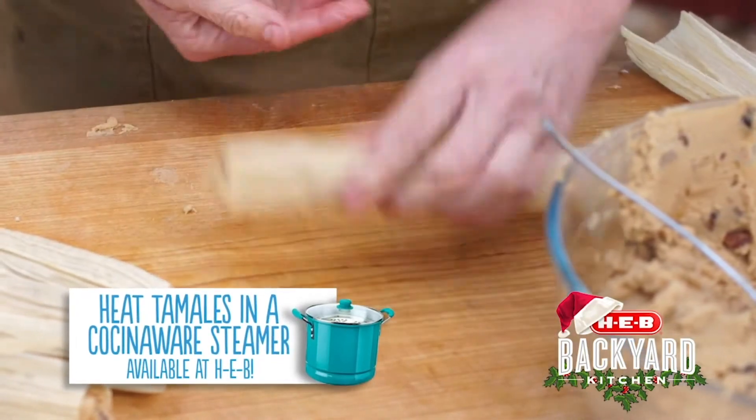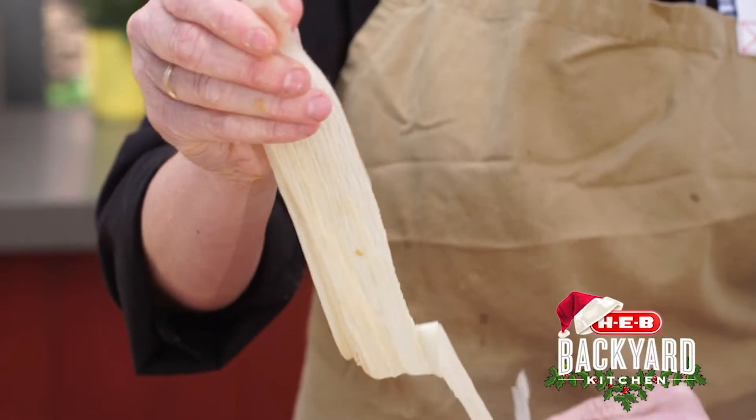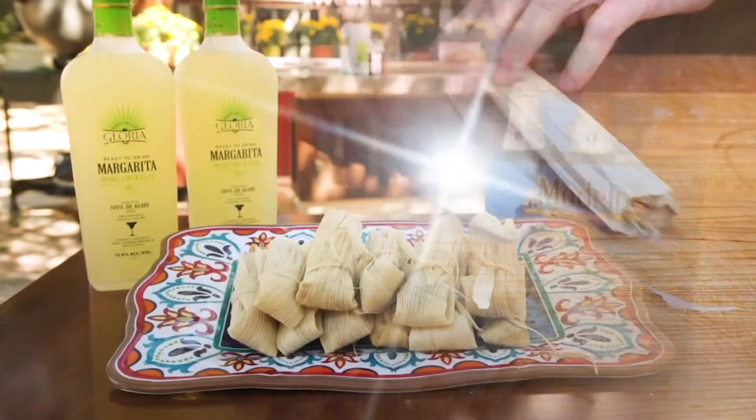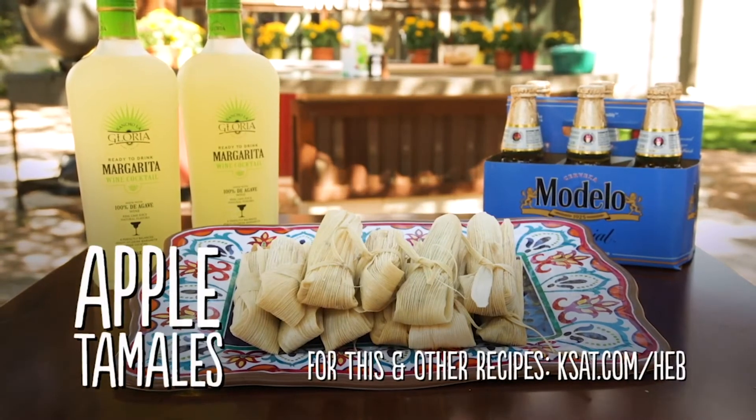Now, what do you serve our tamales with? Well, with a little bit of Modelo Especial, Rancho La Gloria Margarita. And for this and other recipes, log on to ksat.com slash HEB.